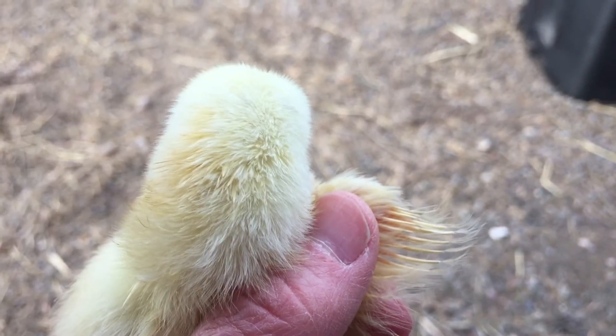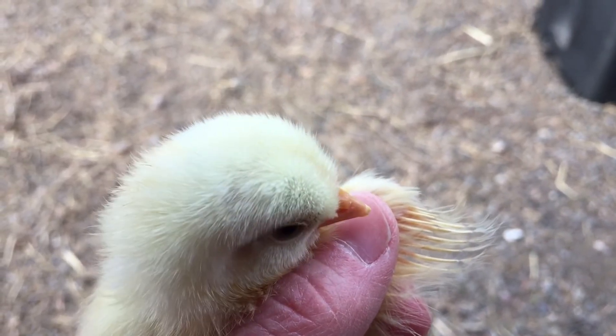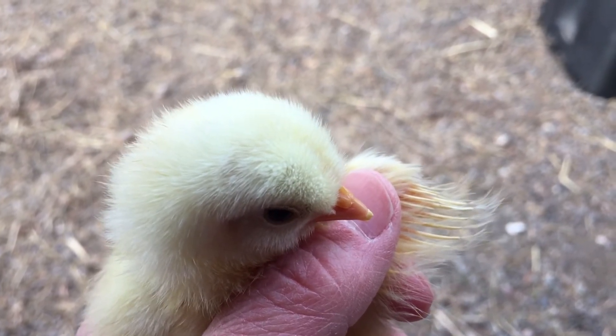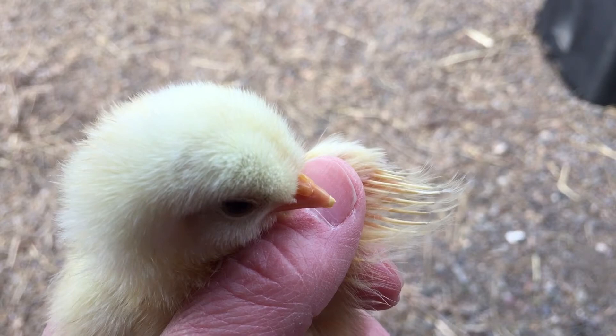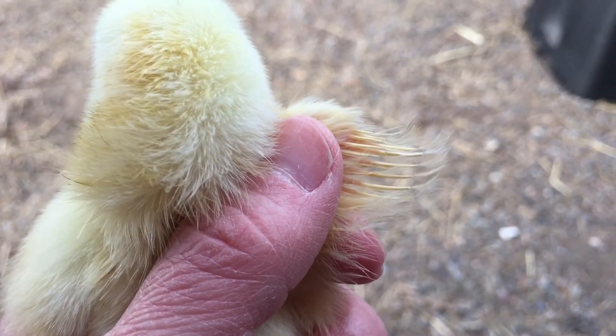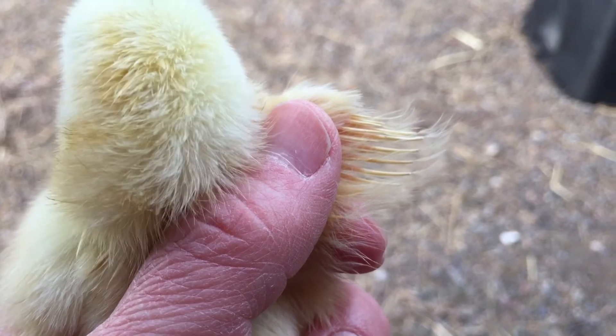We're going to go ahead and sex this little chick here. If you go off of the way the wings look on this one, this one here looks like a little rooster. Do you see those little wispy ends? Then on the other one you can kind of see it looks like a paintbrush. So I'd say that one right there is a rooster.